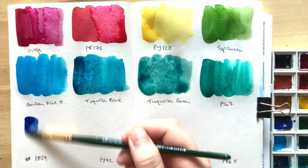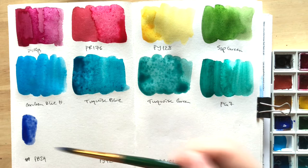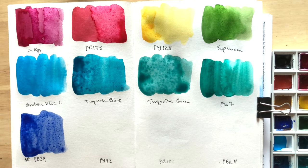And then Ultramarine Blue, made with PB29. Personally, I don't really like this one because it doesn't granulate. I've seen some people say though that theirs does granulate, so I wonder if it's maybe a difference between which lot you get — how paints are being manufactured lot by lot. So yeah, who knows?